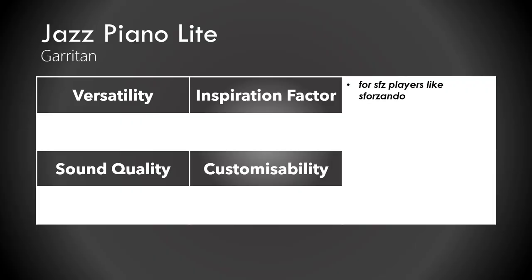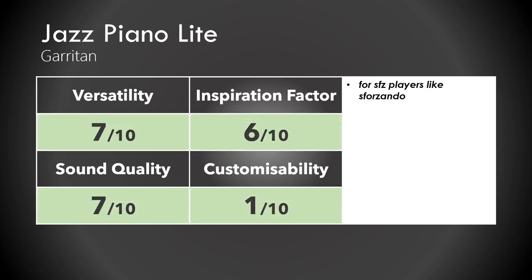The Jazz Piano Lite is for Sforzando or other SFZ players — it's by Garritan; you'll find it if you Google it. I think it's okay. The four category scores overall add up to 6 out of 10 if you do the math.